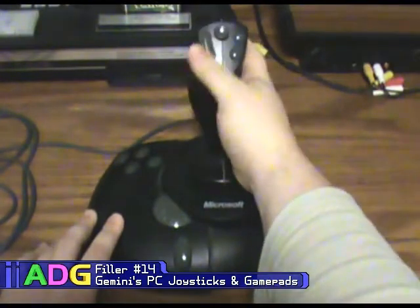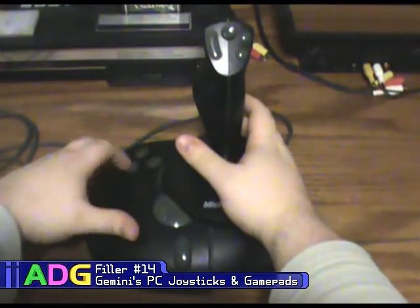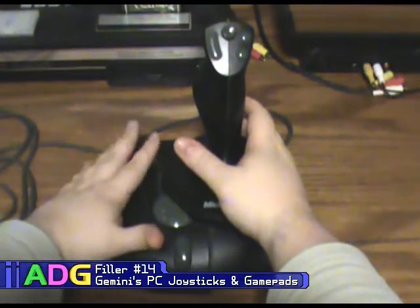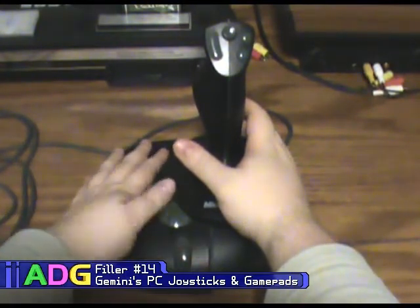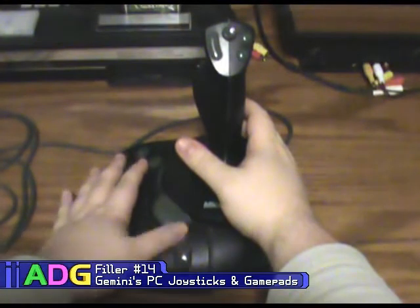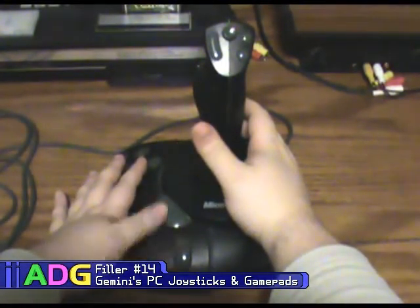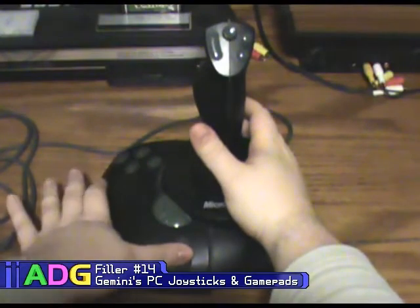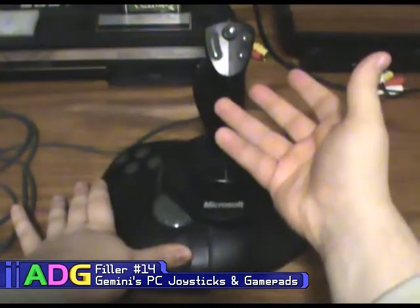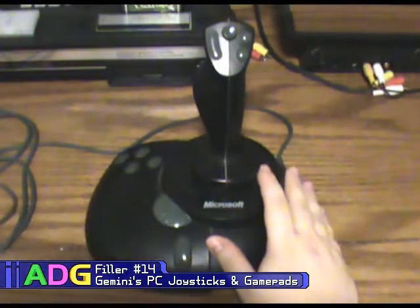It has a hat at the top, a big fire button on the front, and three buttons up top. These four buttons here are really easy to hit — you put your hand over it and your thumb has easy access to the throttle and this button at the back. You can use that back button as a normal gameplay button or as a shift button, so that holding it down makes every other button on the joystick do something completely different.